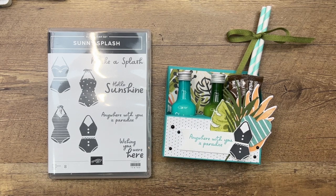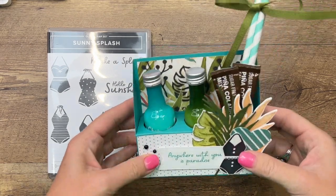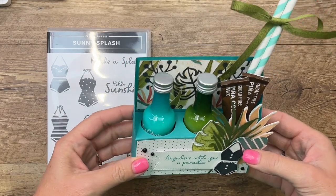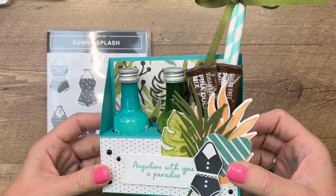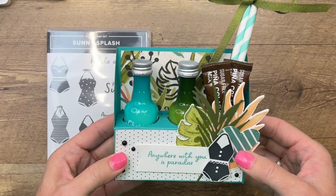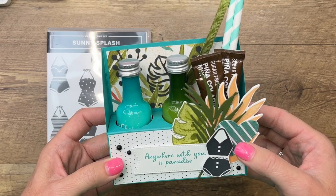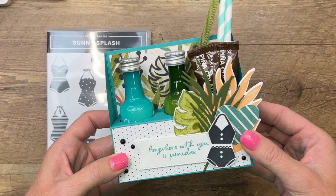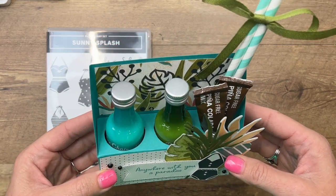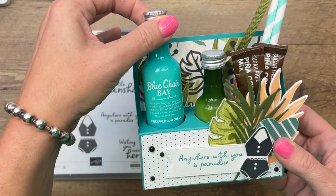Hey everybody, Erica Sirwin here from Pink Bugger Designs, and I have a really fun treat for you today. This is a boozy beach treat — that's what I'm calling it. It's almost summer and I'm going on a girls trip the first week of June, so I'm thinking of fun things to take to my girlfriends. This would be great for a pool party or a beach get-together.